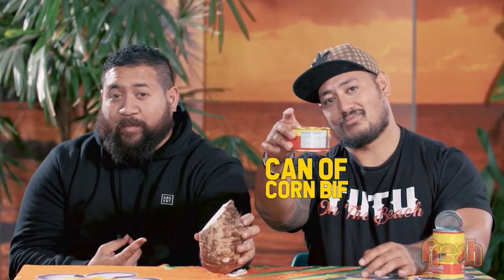Alright, so you never eat taro alone. What you do is you eat it with kapapulu or kapaika. All you really need is the can — you can use the lid of the kapapulu can.